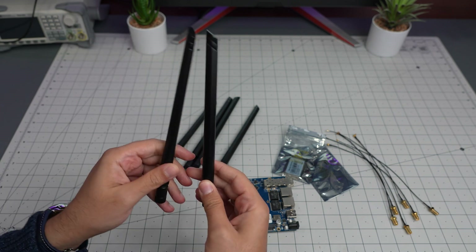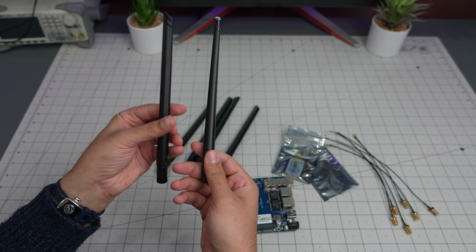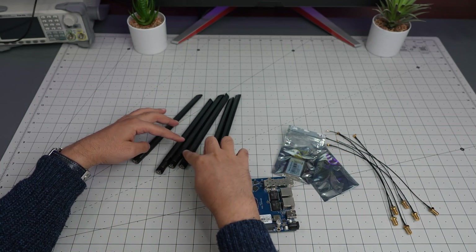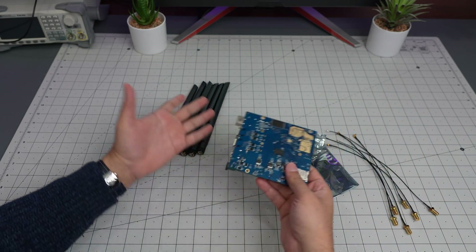Are there any markings on the antennas — like is one for 5 GHz and one for 2.4 GHz? Not really — they all look identical. I don't see any markings or identifiers, so I'm assuming they are all the same and not differentiated by frequency band.